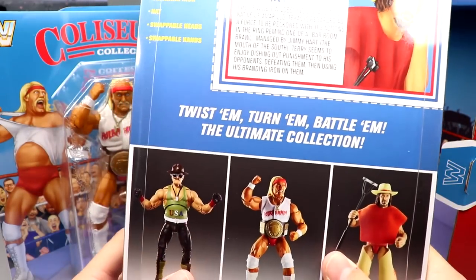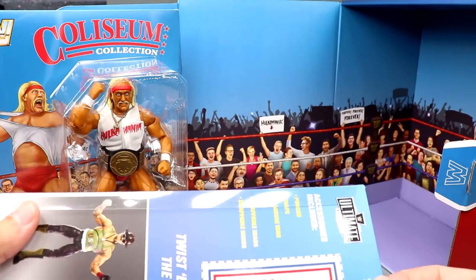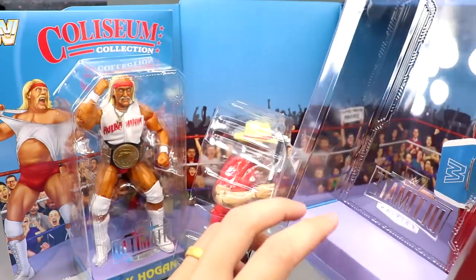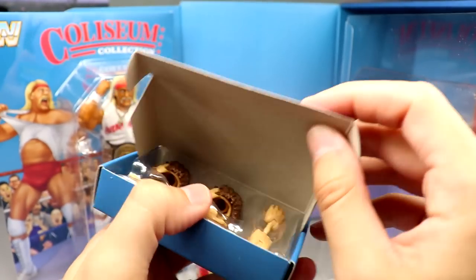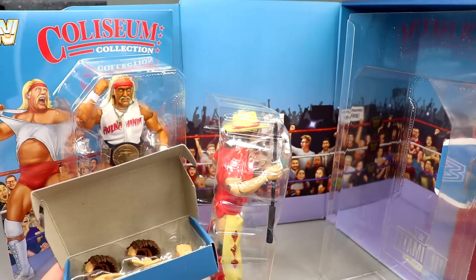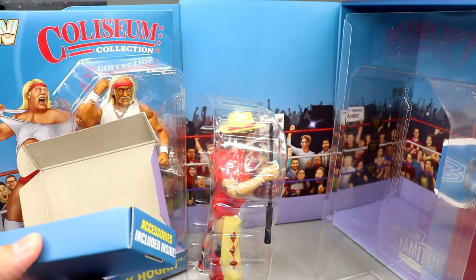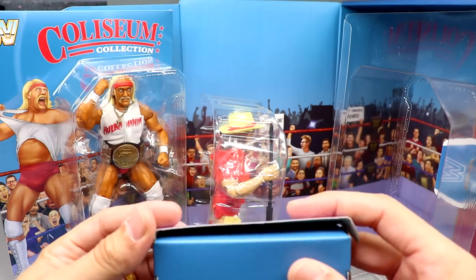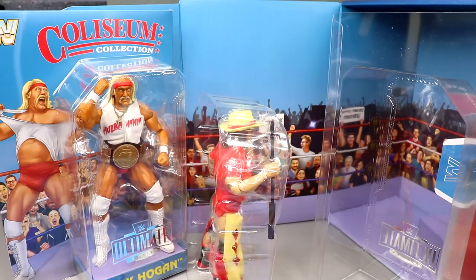On the back of the packaging there's a punch-out card that says 'twist them, turn them, battle in the Ultimate Collection,' and it shows Sergeant Slaughter, Hulk Hogan, and Terry Funk. To remove the figure without tearing packaging, you just slide it up. Accessories are stored in a separate little box at the bottom — a very detailed unboxing experience, like buying a high-end pair of Jordans. Let's get both figures on the rotating base.